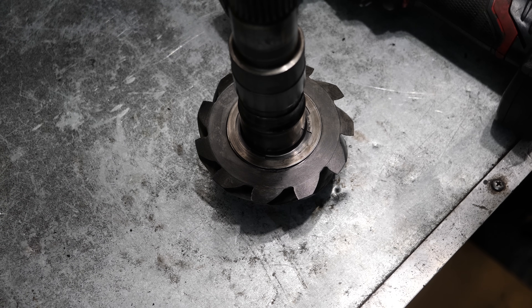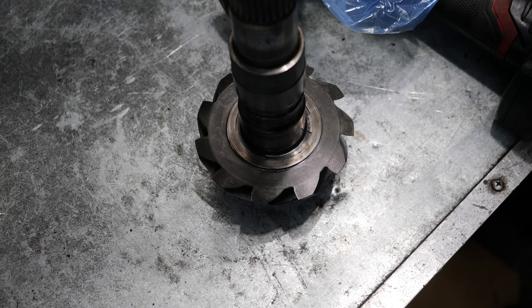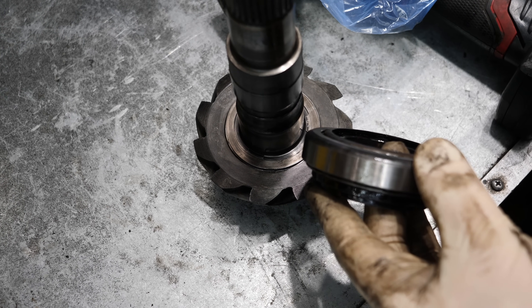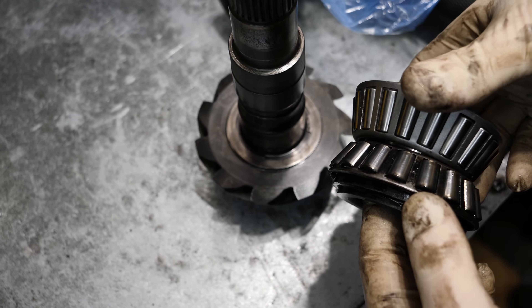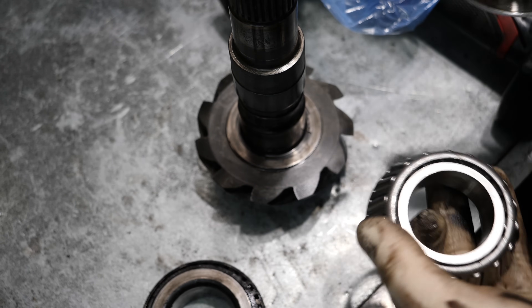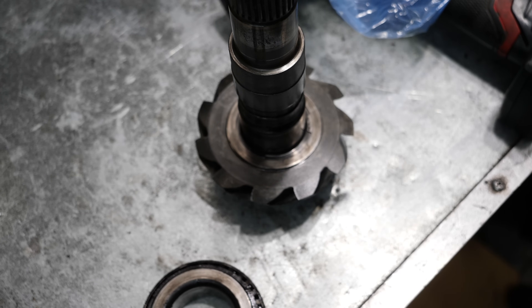Well, that doesn't look the same. Come on, Rock Auto, really? The new race I have fits the old bearing. However, the new bearing is completely different. And even if this is an improved design, the race I got isn't going to work. So this isn't going to work — it's not even going to work with the old race that's in the diff now.